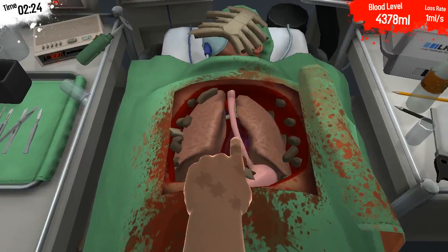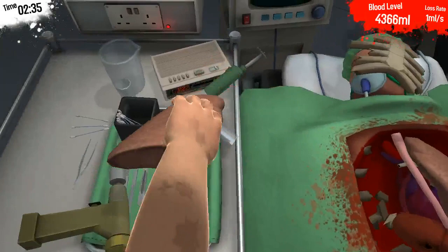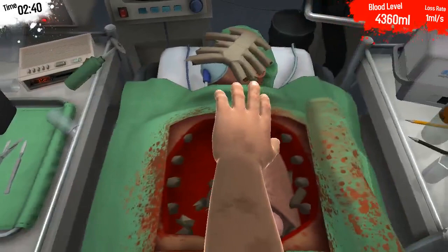And we can remove the ribcage. I am just going to put it here for now. Now, as you can see, the heart is in the back here, but there are all these organs in the way. We are going to remove this kidney. The kidneys are very important, so we are going to put them on the side, and the nurses can put them back later.